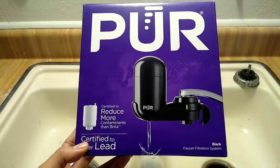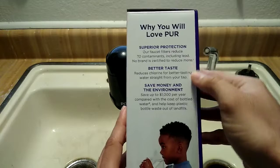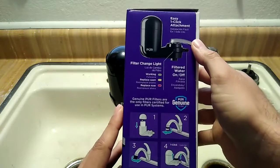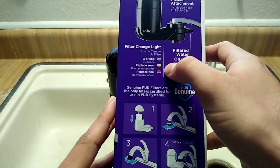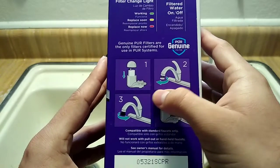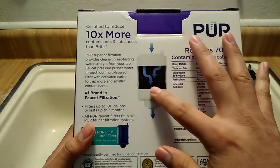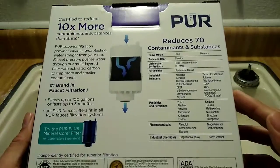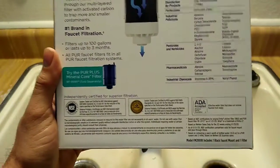On the box it mentions easy click attachment, a water filter change slide that indicates working, replace soon, and replace now — basically indicating the filter process. It also provides four-step instructions on how to install it, and the back explains how it works, including the various contaminants it reduces. Let's go ahead and take a look at what's inside the box.